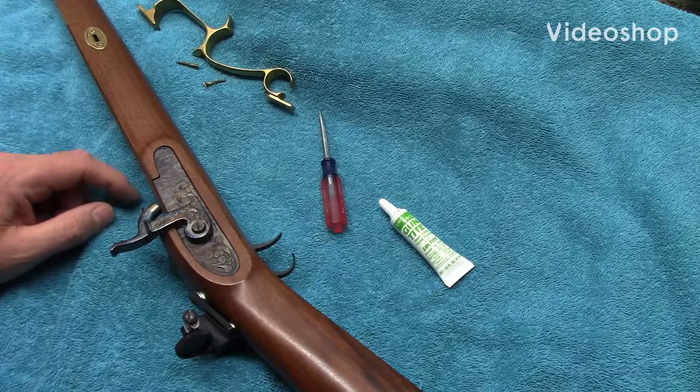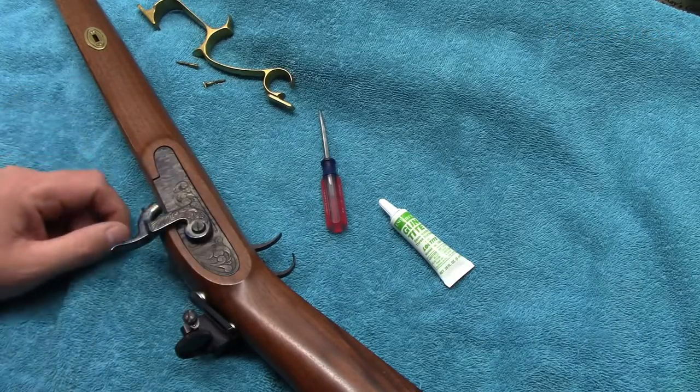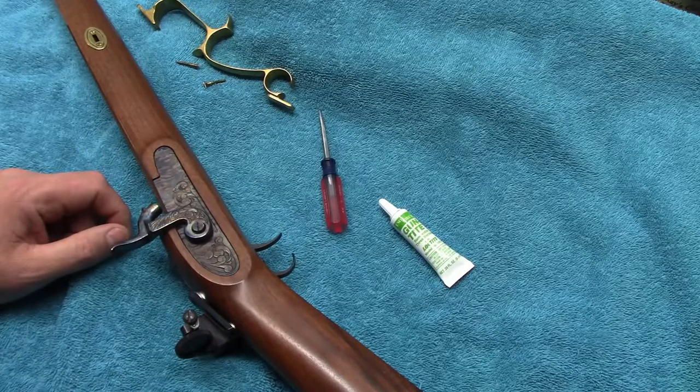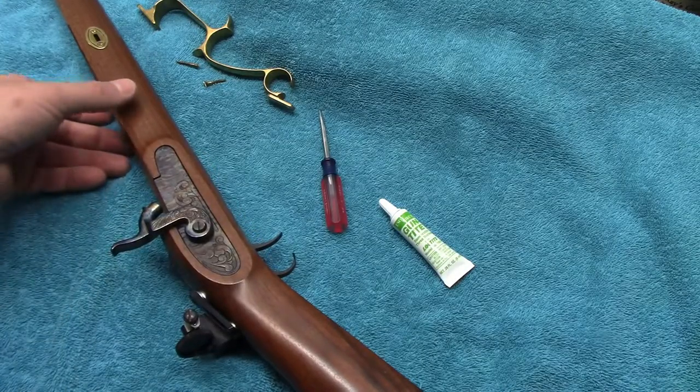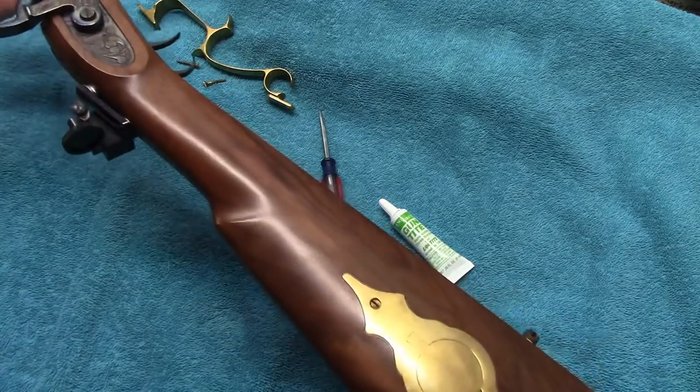I'm going to show you how to adjust the set trigger in a Thompson Center Hawken or a Thompson Center Renegade Rifle — these two trigger model guns. This example here is a Hawken.